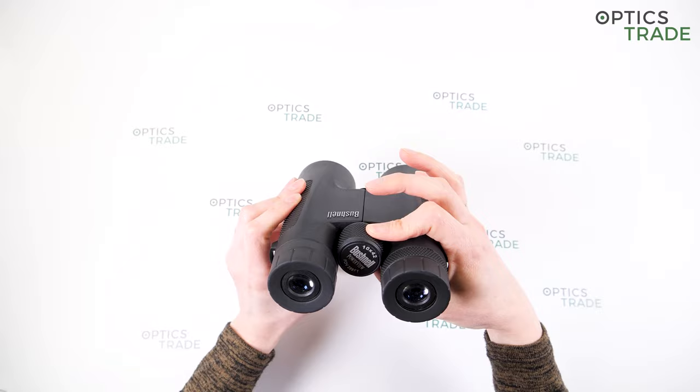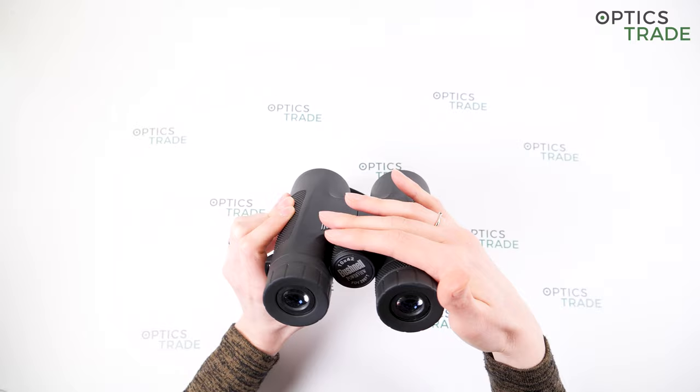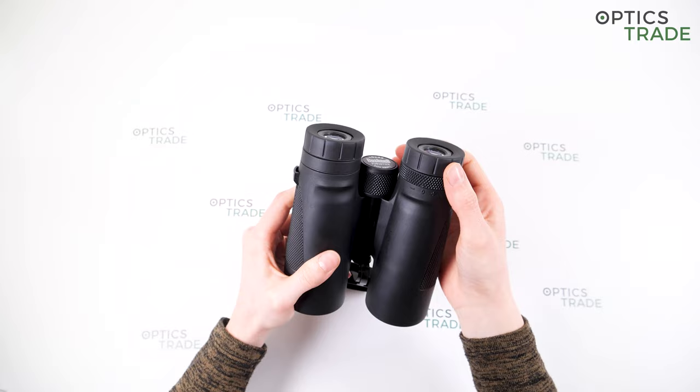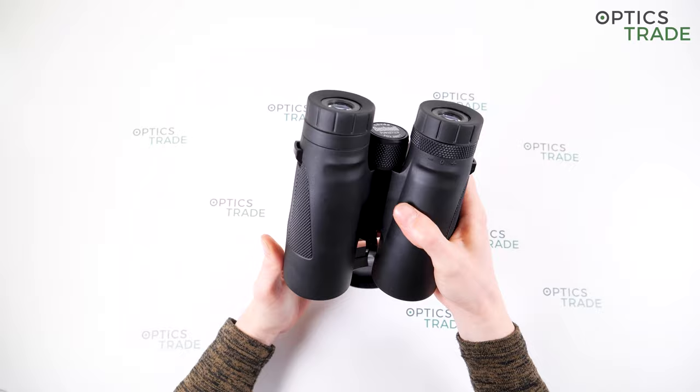They do have some internal reflections. They have a big central focusing knob with a textured surface for easier adjustment and better grip. The turning is quite hard so you can't accidentally change the focus, but the focusing is slow. On the right eyepiece there is also a diopter adjustment ring, which is really hard to turn.